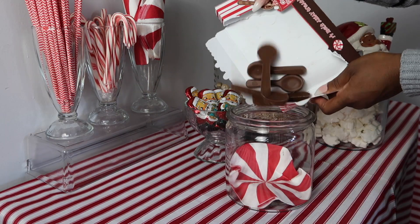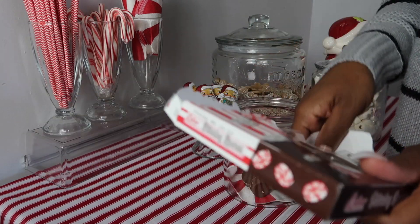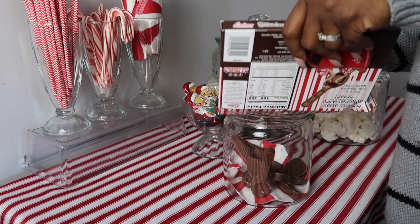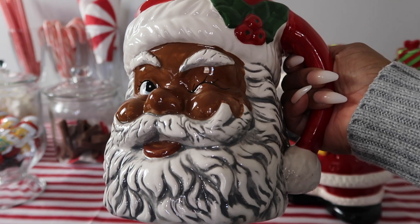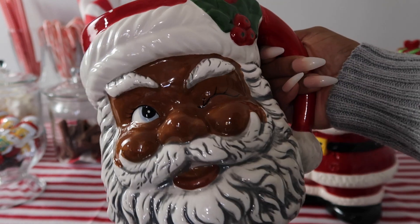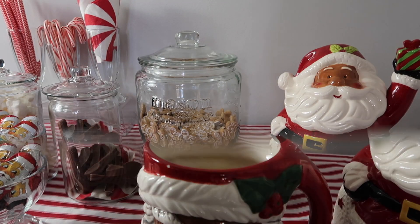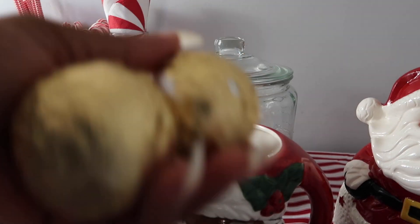I got these chocolate spoons from Dollar Tree and they are peppermint flavor — the kids have been going crazy over these. Also, this oversized Santa jar mug that I bought at Hobby Lobby a few weeks ago — I'm just adding our hot cocoa bombs into that.